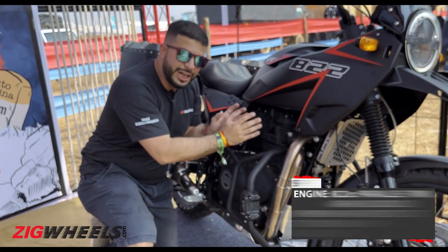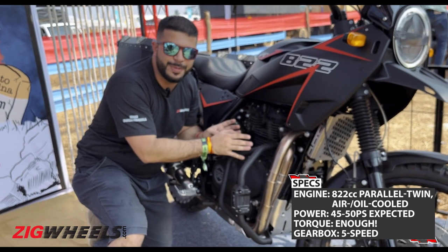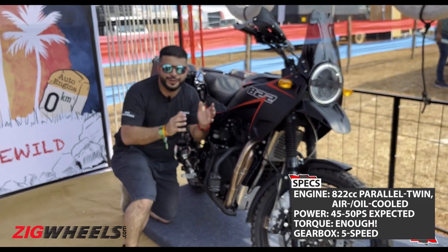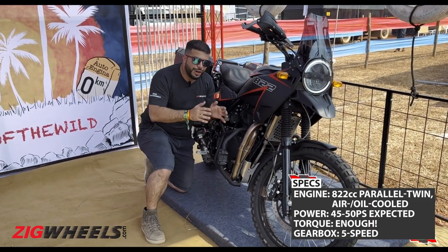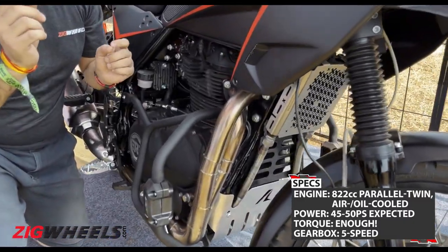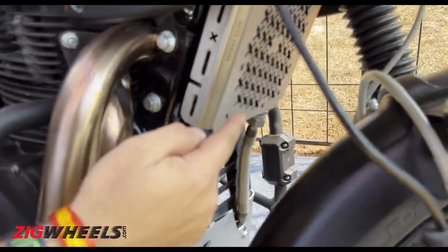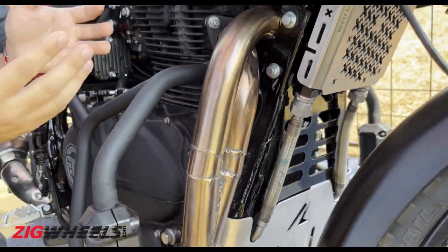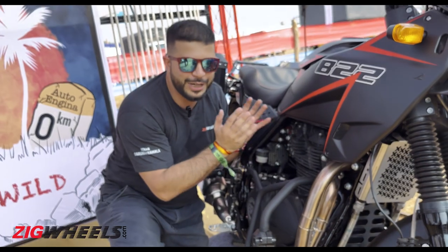As a result, they don't have official power figures yet as it hasn't been dyno tested, but they say it should roughly be between 45 and 50 PS, and torque is supposed to be incredibly high. A cool bit here is that it's running the oil cooler from the Interceptor so that it can provide enough cooling for this parallel twin motor.